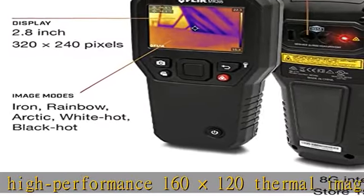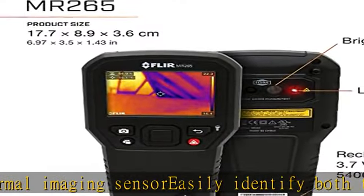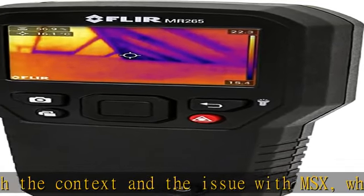which embosses visual details on full thermal images. Quickly scan for moisture with the integrated non-invasive pinless sensor. Target the exact source of problems with the integrated laser pointer. Create a single file documenting comprehensive thermal and visual imagery with